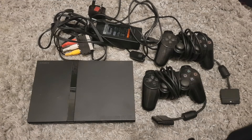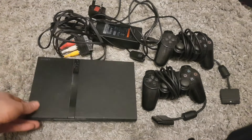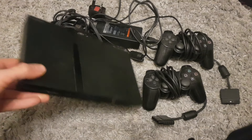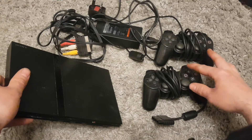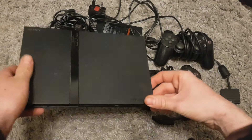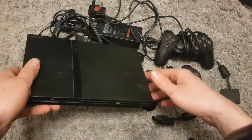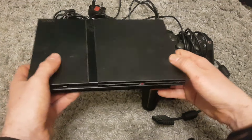Hey guys, it's Harry here again. At the car boot this weekend I bought this PlayStation 2 Slim for £25 — they wanted £30, I got it down to £25. For £25 with two official controllers I thought this was a really good deal, even if it doesn't work. Fingers crossed it does, I should make a little bit of profit on it.